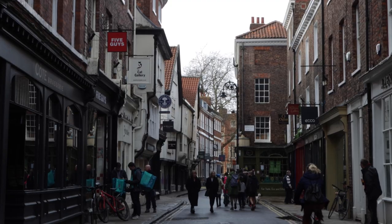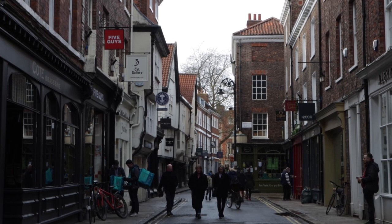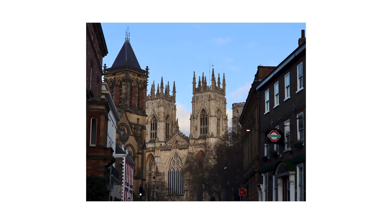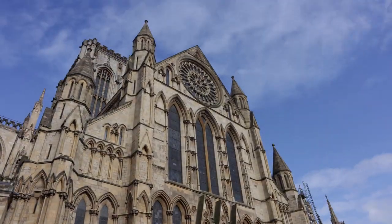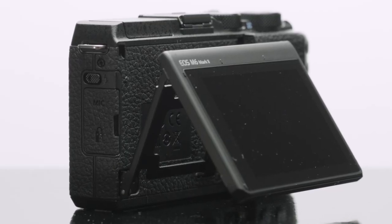Because once again, we lose that dual pixel autofocus — which is a bit like saying you can have this Bugatti Chiron, but unfortunately yours will have square wheels. And sadly, it doesn't stop there. They removed the EVF, not only, I imagine, to make it cheaper, but also enabling the screen to flip up 180 degrees.